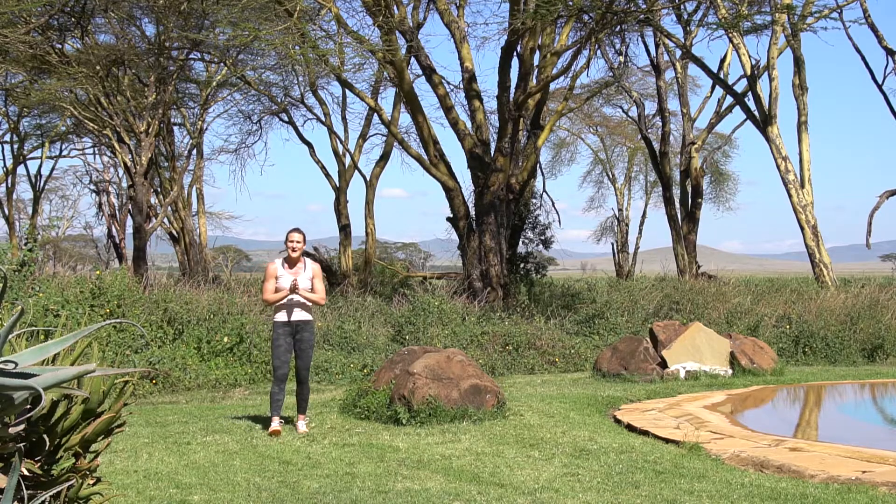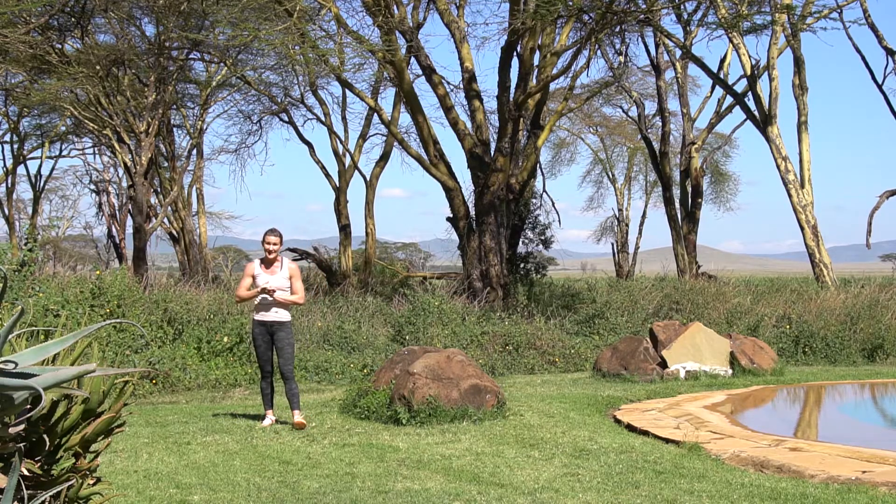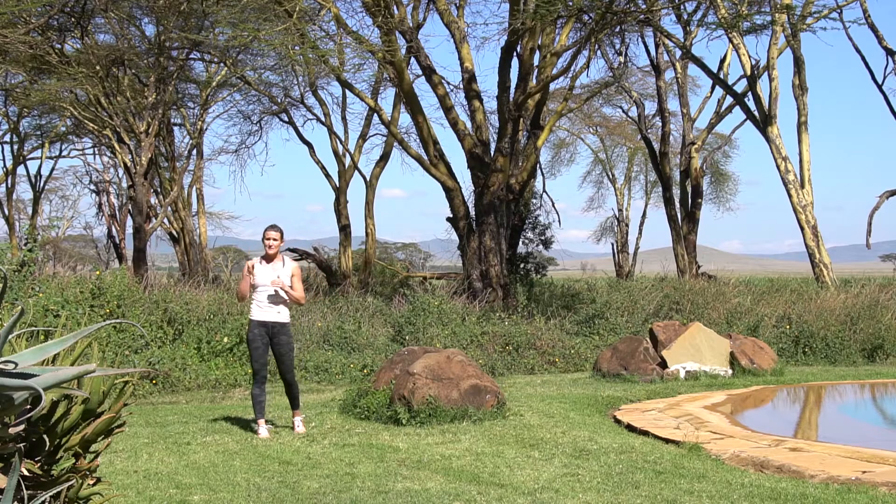You then go back to the top, back to your mountain climbers, and keep going for 20 minutes. See how many rounds of that you can get.